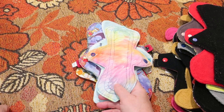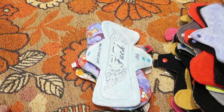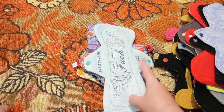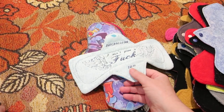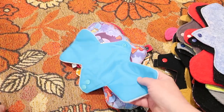This is 10 inches from Her Rhythm. It is cotton-topped, bamboo fleece and PUL core, and quilting cotton on the back. This is 10 inches by Muff Dusters. It is velour-topped, bamboo and PUL core — bamboo cord and PUL on the back.